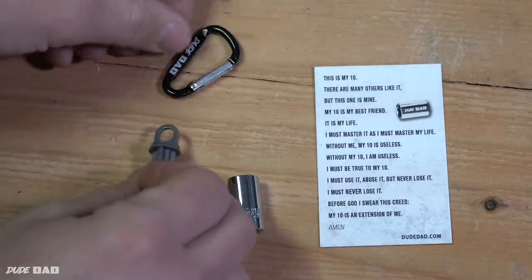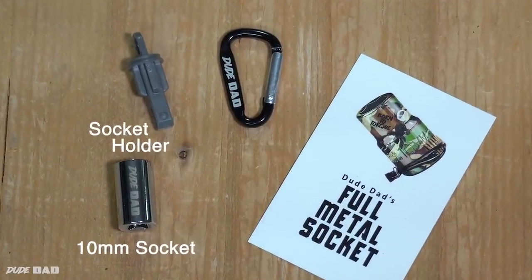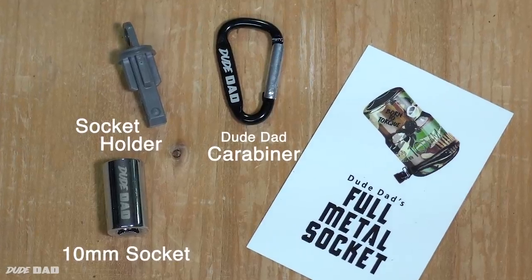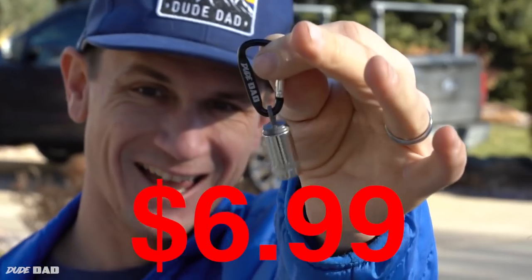Order right now — your Full Metal Socket comes with a 10mm socket, a revolutionary socket holder, and a Doodad carabiner. For only one easy payment of $6.99, all of this could be yours.